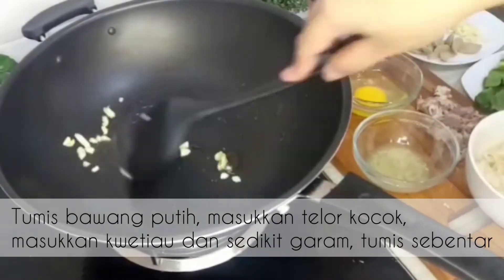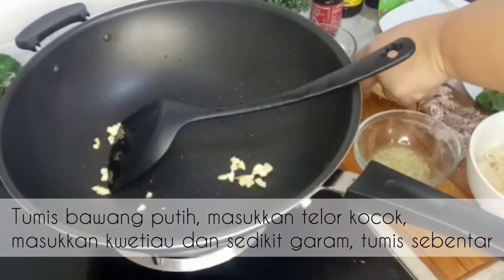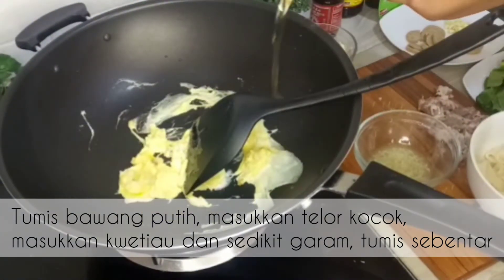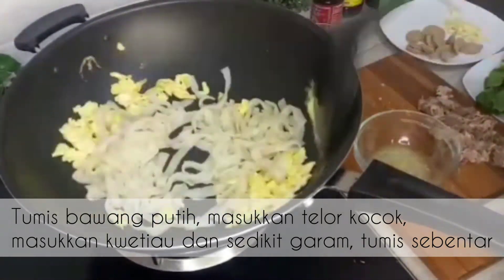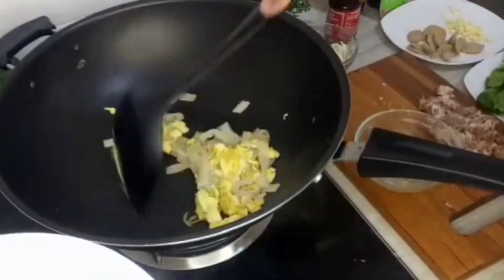Kemudian untuk tahap pertama, kita akan menumis sedikit bawang putih. Lalu kita akan membuat scramble egg ya. Kita aduk rata sampai telurnya agak kecoklatan. Lalu kita tambahkan kuitiao yang sudah kita campur kecap dan minyak wijen tadi. Tumis sebentar, beri garam. Dan kita sisihkan di piring saja.